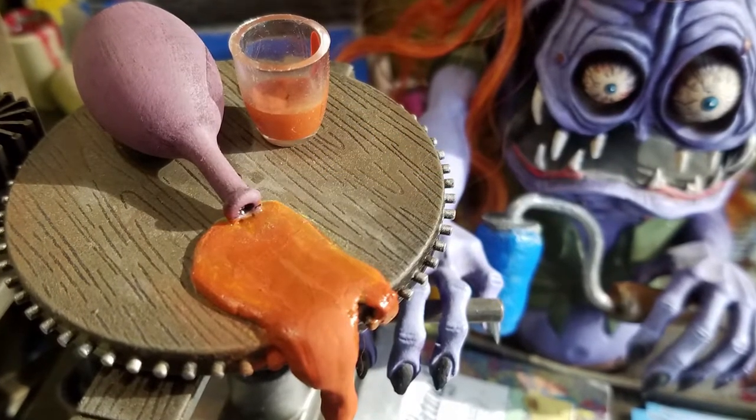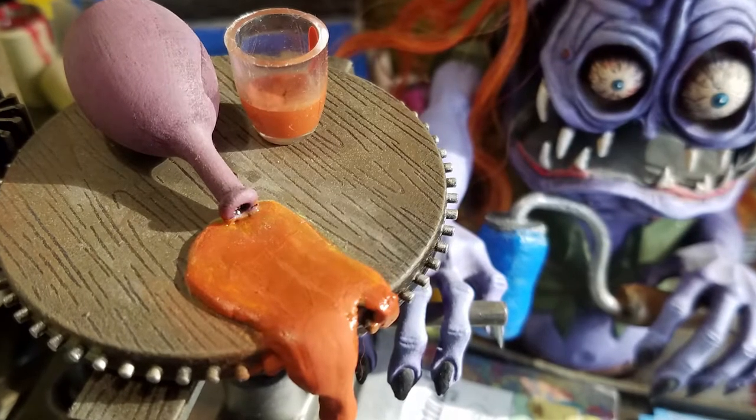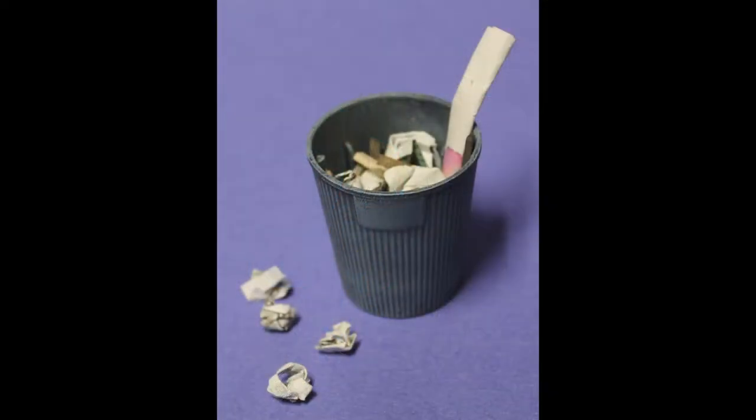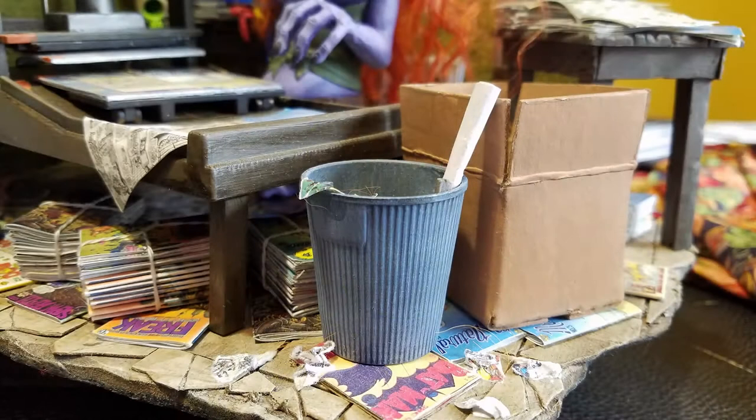I sculpted a liquid spill on top of the printing press with Aves Epoxy Sculpt and added a bottle, which is another old game piece. I also sculpted the paintbrush out of Aves Epoxy Sculpt.